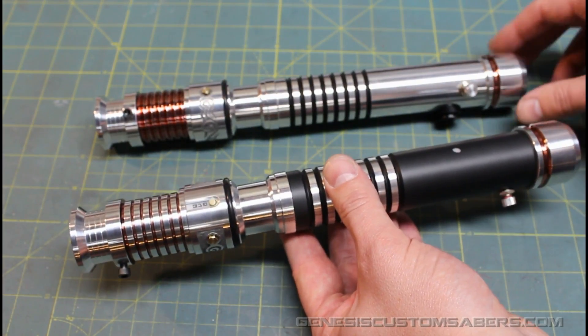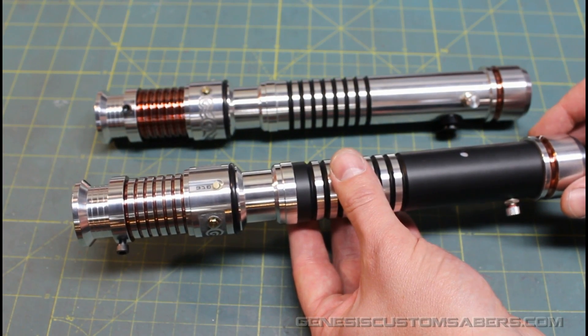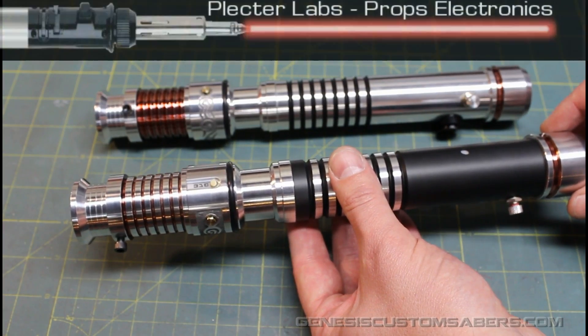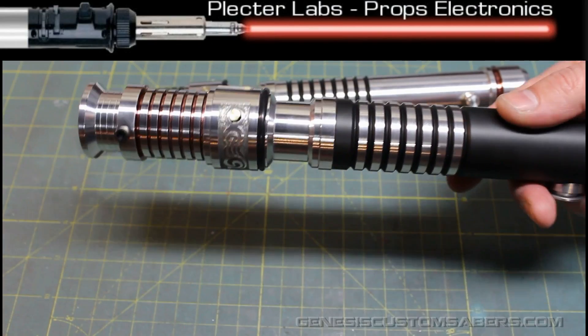So these are designed as a matched set, although I will sell them separately. They're built at the same time and they're exactly the same on the inside with a Petite Crouton — a sound card by Plector Labs. In this video I'm just going to show you briefly how they work.